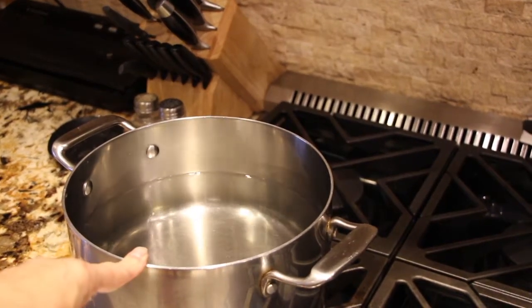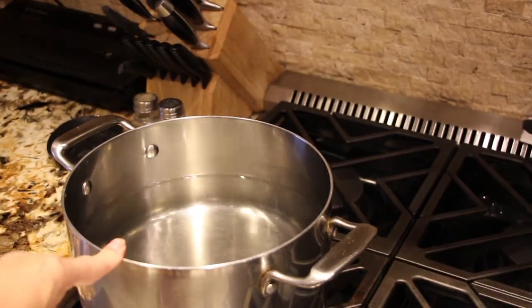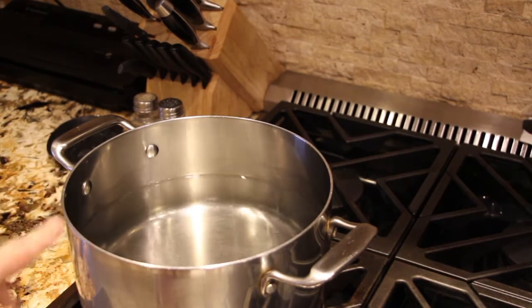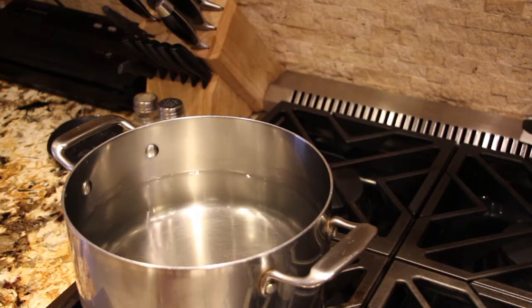I have a pot of water boiling because I'm using the elbow noodles. As soon as my water comes to a boil, I'll add my noodles in and cook according to the directions on the package.